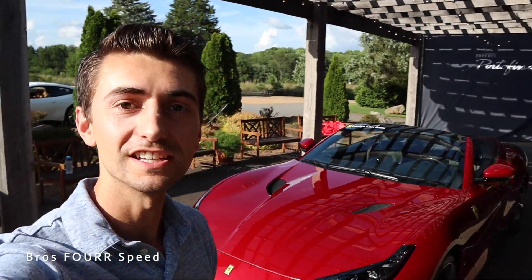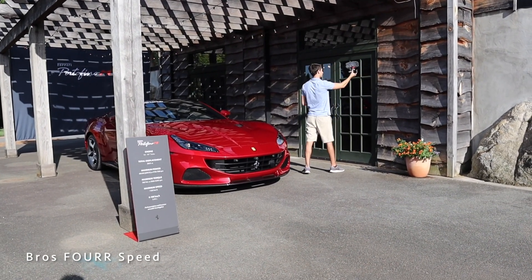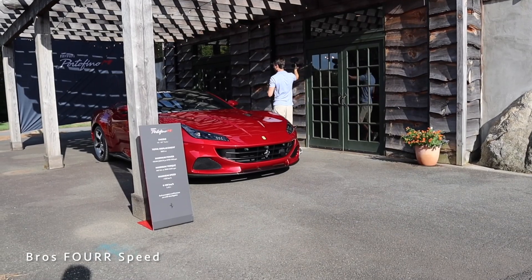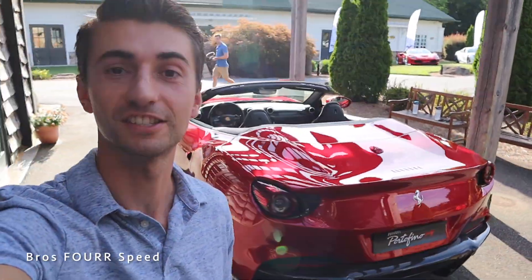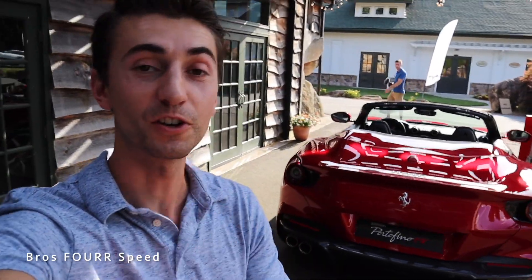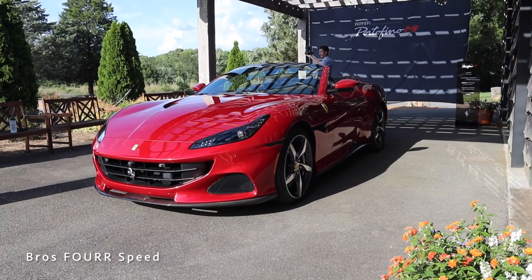All right, so here is the new Portofino M. For the US market this is going to be a 2022 model year; over in Europe and other countries it's already a 2021 model year. Regardless, the new car looks stunning — it's so sick. It has 612 horsepower, bumped up a little bit compared to the previous generation Portofino.